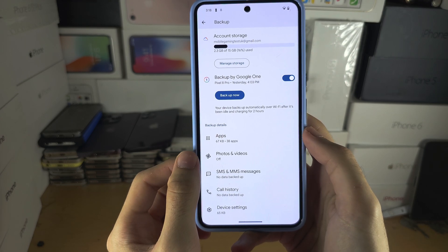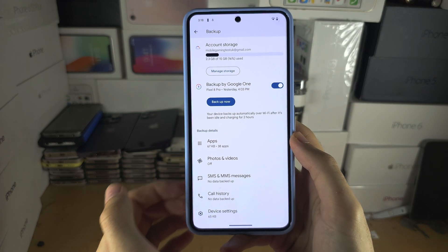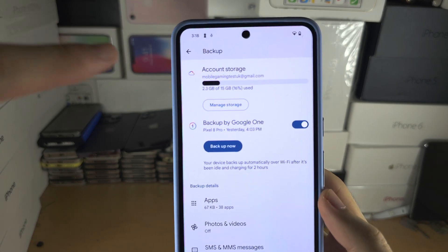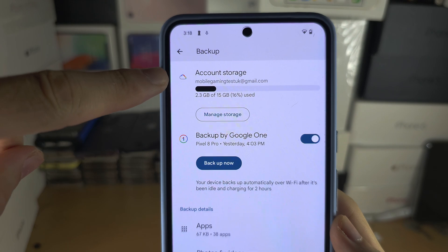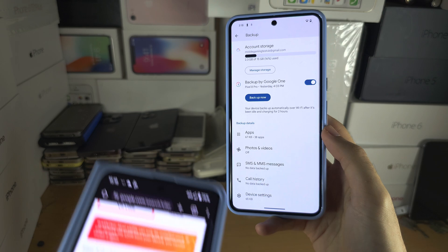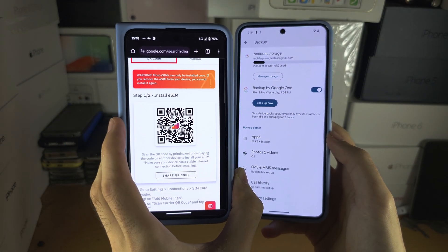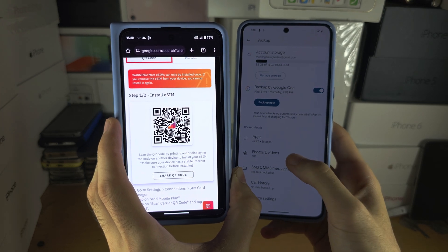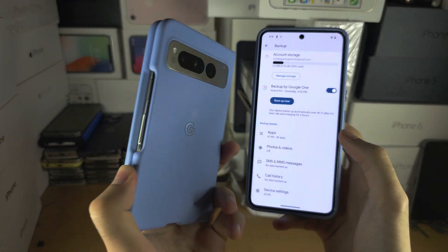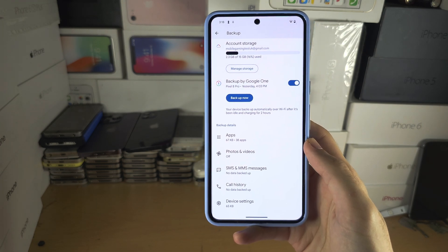It will also back up your photos and videos, your SMS and MMS, and your call history. In order to restore this data, you need to make sure that you are signed in to the Google account where you did the backup. So if you upgrade to a new Google Pixel or any other Android phone, as long as you're signed in to the same Google account, all of the backed-up data will automatically transfer to that new device.